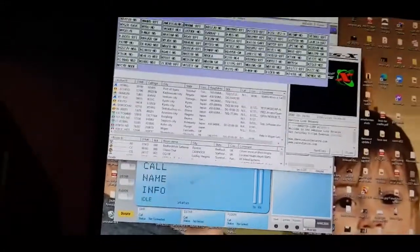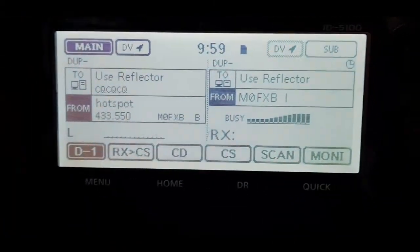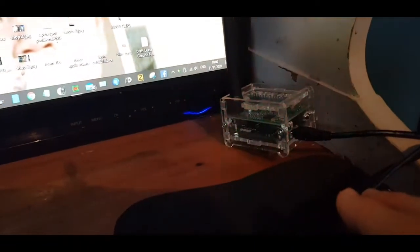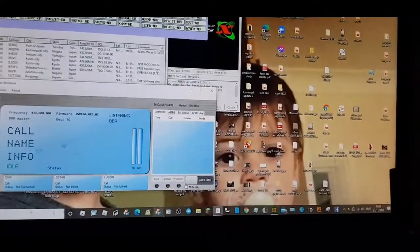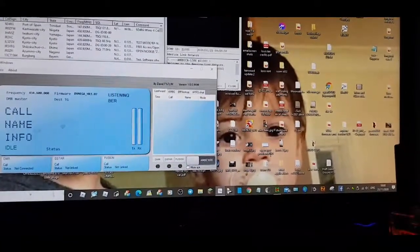I've got some software running here but it's actually for America Link, which is the Wires-X software on the FTM-300. There's my 5100 and that's on one of my Pi-Star hotspots - Jumbo Spots. We've also got a little Blue TV running here, not connected to anything yet. Anyway, let's just quickly fire up the Retevis code plug which I loaded up yesterday.